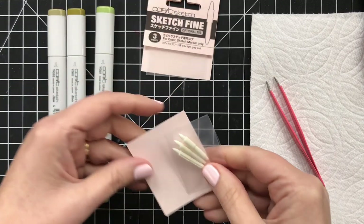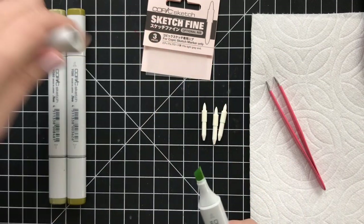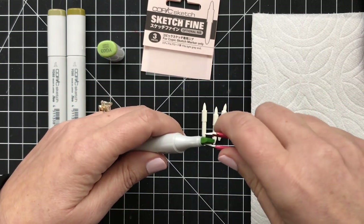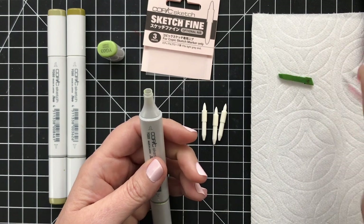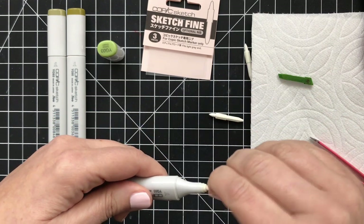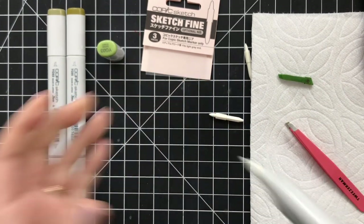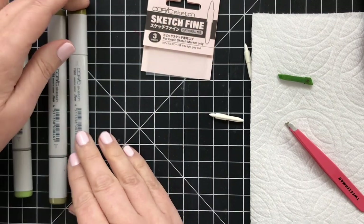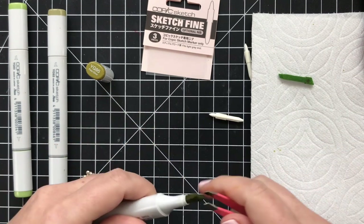Once I started doing this, every time I opened a marker and hadn't replaced the chisel, I felt instantly sadder and didn't want to use that marker. So all you need to do: get your tweezers, get your marker, grab a hold of it and give it a yank. It comes out nice and easy. Then take the replacement, take the longer end, and just push it down into the marker — use your tweezers to push it down as far as it will go. Your nib has been replaced. Pop the lid back on, give it a shake, set it down, and the ink will begin to flow into that new pointy nib, giving you so much more control when coloring in small spaces.